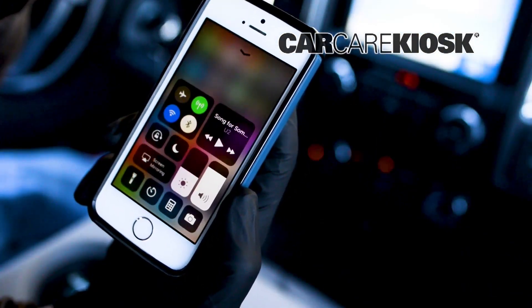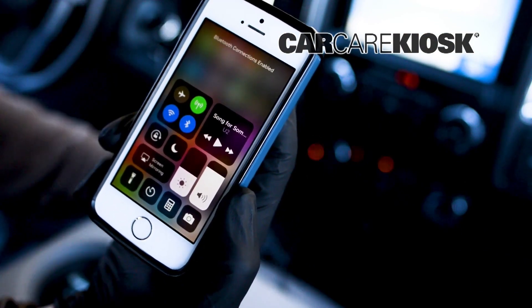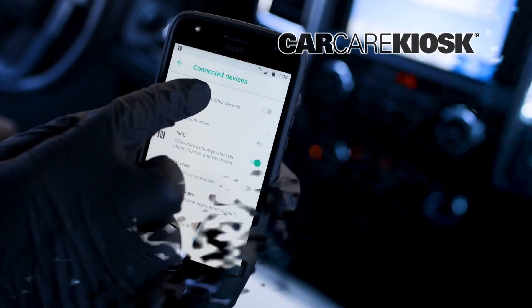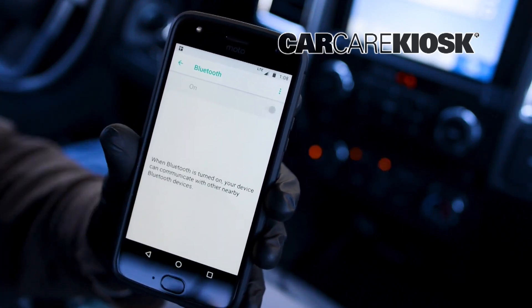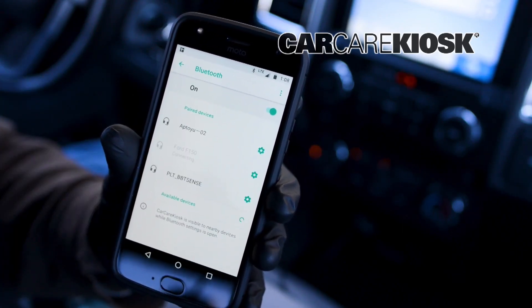One common issue is that the Bluetooth on the device is turned off. On most phones, the Bluetooth will automatically turn off when the battery is low. Check your phone to make sure the Bluetooth is enabled if you are experiencing difficulty.